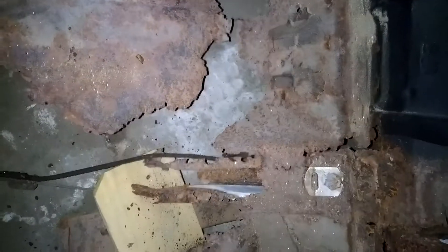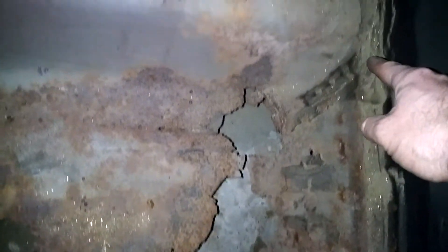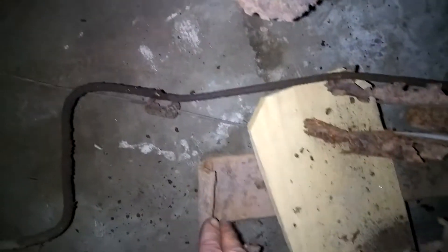Looking at behind the rear seat, I need this section that goes across here to the center hump, all the way over here and straight across. This whole rear section — you can see the leaf spring right here — it's supposed to bolt up to the torque box. This whole section right here is what I need.